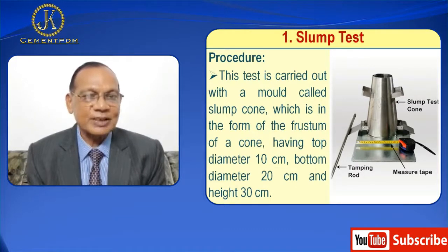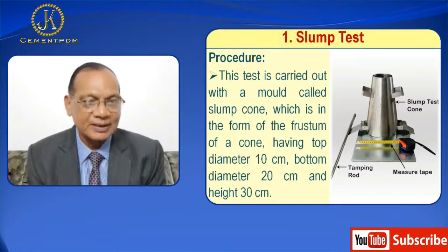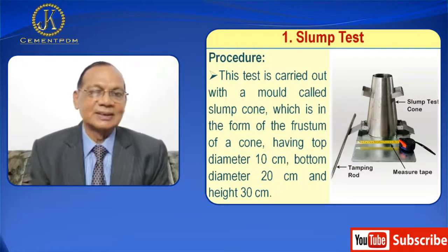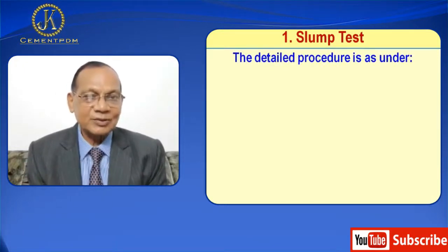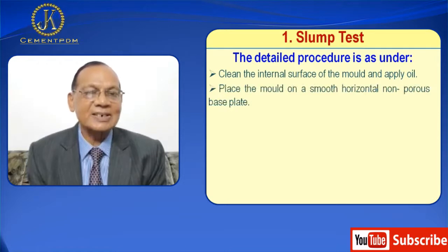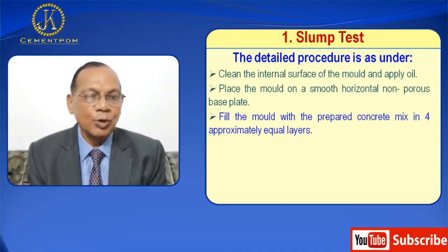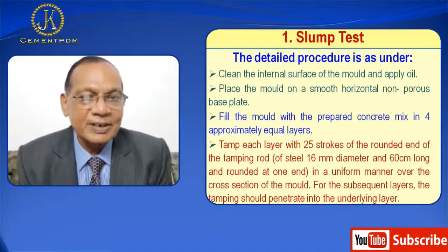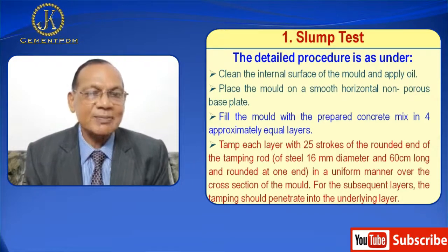The procedure of the slump test is carried out with a mold called a slump cone, which is in the form of the frustum of a cone with a top diameter of 10 cm, bottom diameter 20 cm, and height 30 cm. First, the internal surface of the mold is cleaned and oil is applied. Then the mold is placed on a smooth horizontal non-porous base plate. The mold is filled with the prepared concrete mix in four approximately equal layers, and each layer is tamped with 25 strokes of a rounded end of the tamping rod — 16 mm diameter, 60 cm long, rounded at one end.